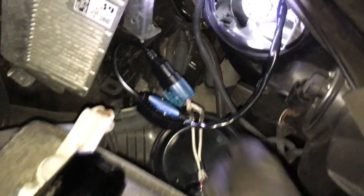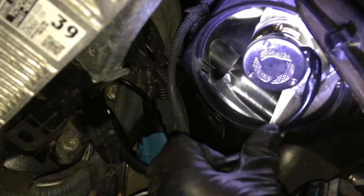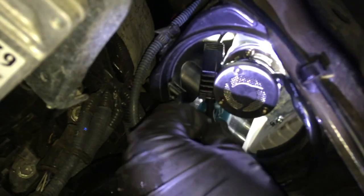Turn the headlights on and here's what you get: the right side is regular halogen and the left side is LED. This one is yellowish; this one is slightly bluish-white. Now you have to put everything inside — the ballast and driver — just like we did on a lot of other cars. You can put everything inside.